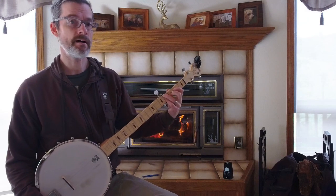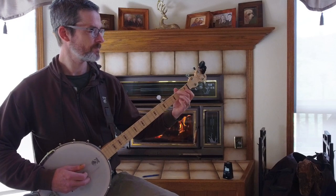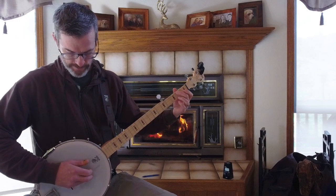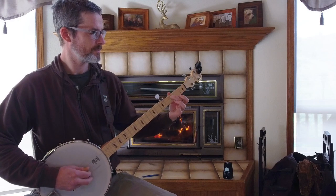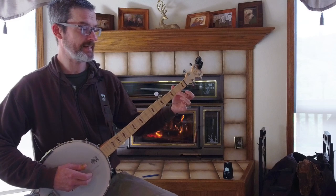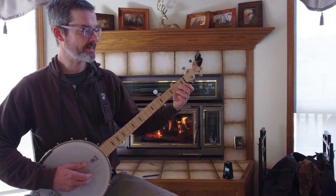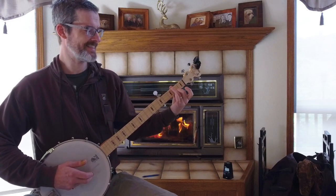I was kind of doing the same thing on another song and I've been doing this for over a year — and that's Cumberland Gap. With Cumberland Gap, right there — I think that's supposed to be an E minor, if I'm correct. The shape for an E minor is this, not that.